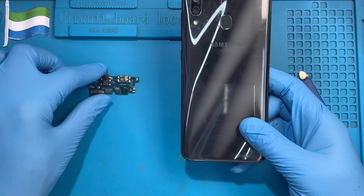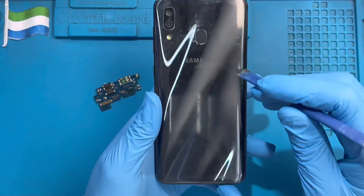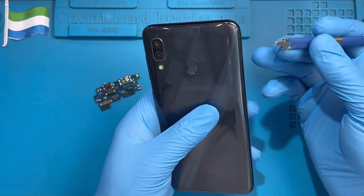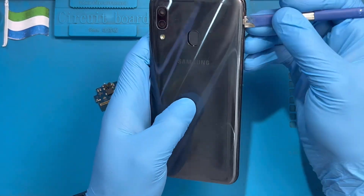This is the phone I'm going to replace the charging system, the USB port. The first thing you have to do is heat it up a bit, at least for 10 to 15 minutes. Then try to open this — it's plastic, not glass. Find something a bit sharp, like this, and put it inside here to open it.